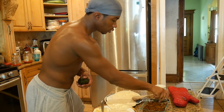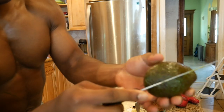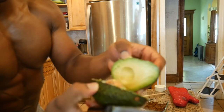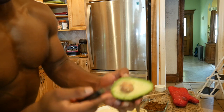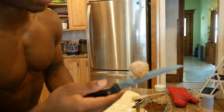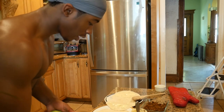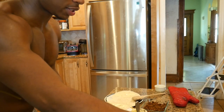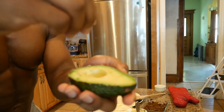Now that we've got our mayonnaise spread, I'm going to take the avocado. Kids, do not play with knives. We go around the avocado - there's a seed in the middle when you open it up. We're going to treat this seed as if it's a crossfitter - stab it, take the seed out, toss it to the side. Then take some salt and put it on the avocado.